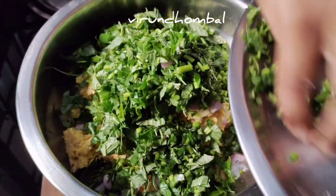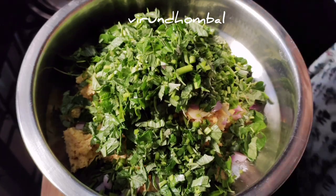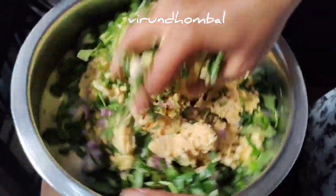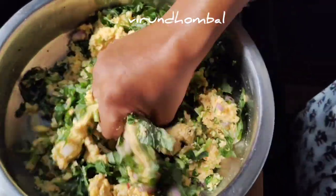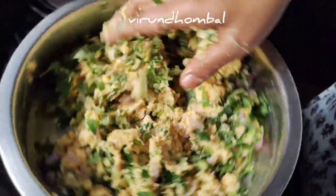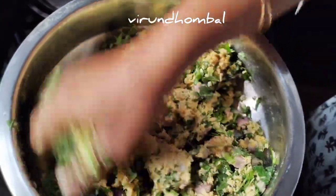If you add a bit of salt, it will be made of salt. While you want to make a bit of salt, you will add salt to the water. If you add salt in the soil, it will be made of salt in the soil.